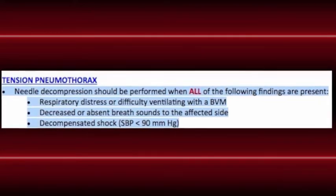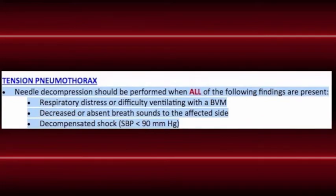The third one is age-appropriate hypotension. The protocol says a blood pressure of less than 90, but of course for pediatrics, that systolic blood pressure is age appropriate. You can find that in the app or in the book.